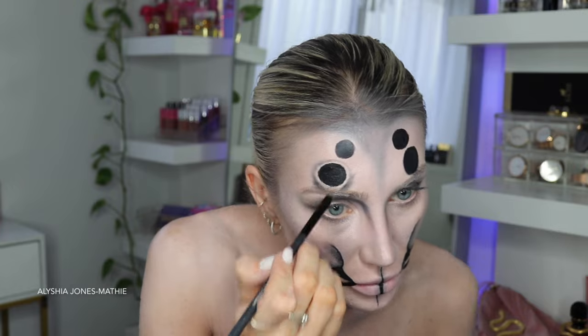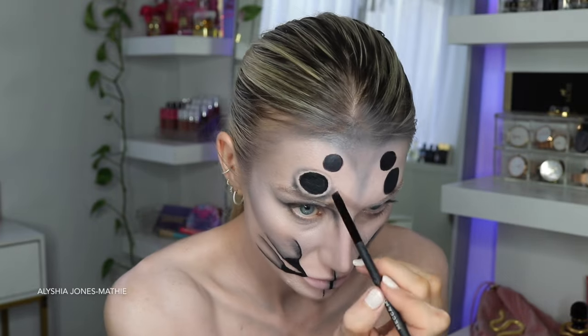I take black eyeshadow on a small angled brush and go around these circles because I want them to look like they're bulging out of my skin - a little more 3D looking. I just go around each one adding in depth, which took me quite a while going around each eye.